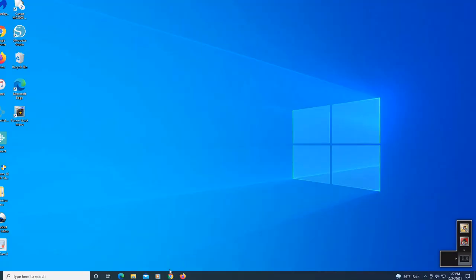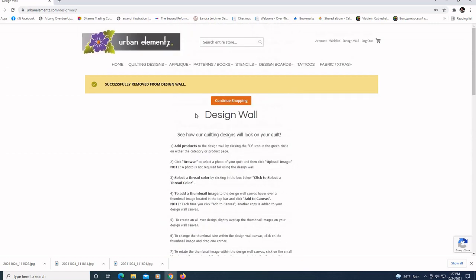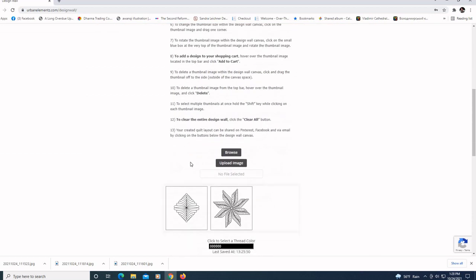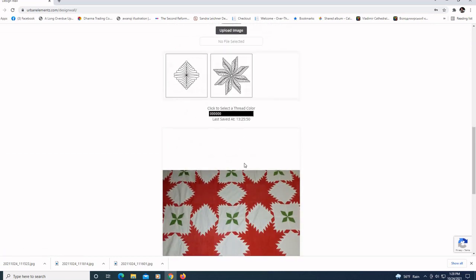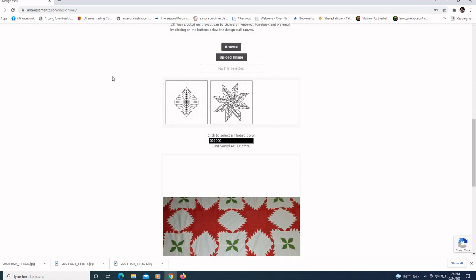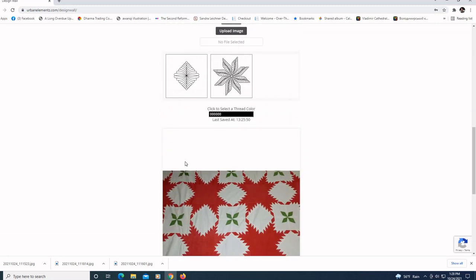I'm going to open up the Urban Elements website. We're back at the Urban Elements website, starting off at the design wall. The design wall lets you upload a photo of your own quilt project and then audition all of the designs on the Urban Elements website on your quilt block. We have this vintage quilt top image — just a portion, but this is all I need. This has already been loaded. I loaded it using the browse button to find it on my computer, then uploaded it to audition the quilt pattern.